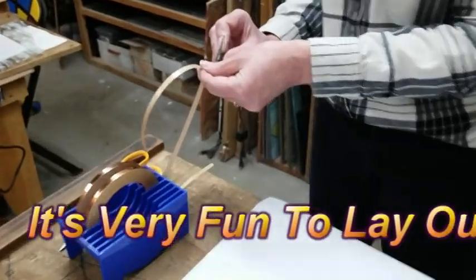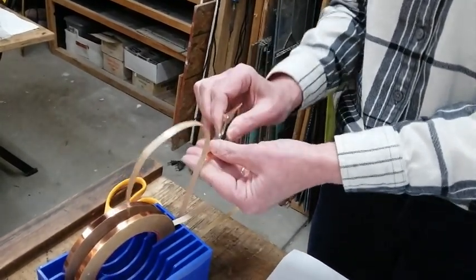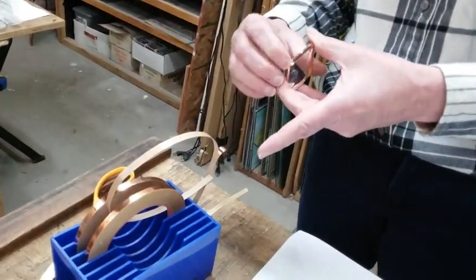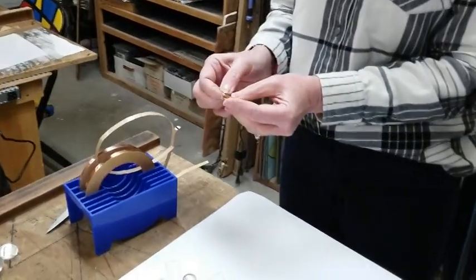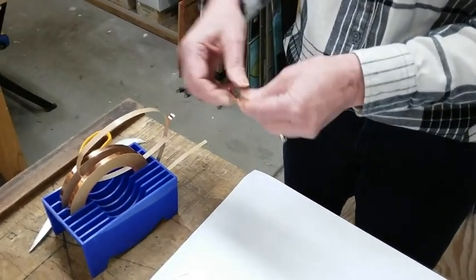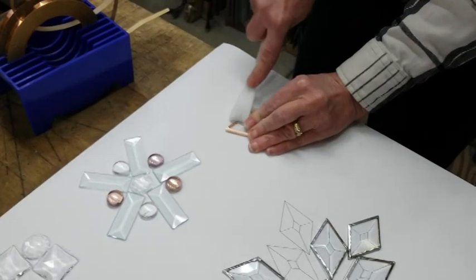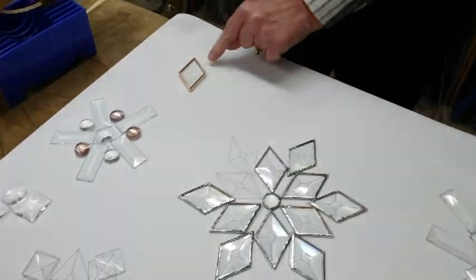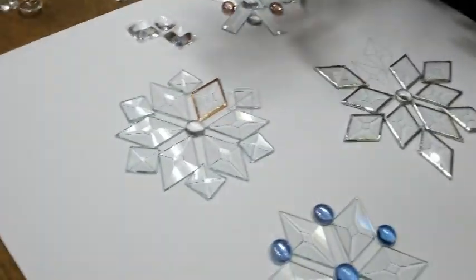I've gotten the bevels I want and foiled all of them all the way around. David likes to rip the foil and I like to cut it — whatever is your preference. As you're pressing this down and you come to a corner, just fold it over all the way around. Then get out your fid and burnish it down so it's tight, because you want the solder line to be tight against your glass.